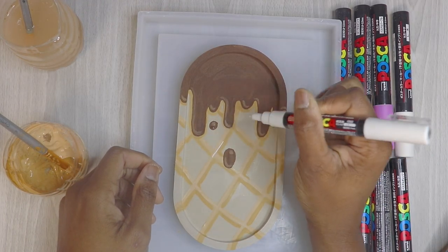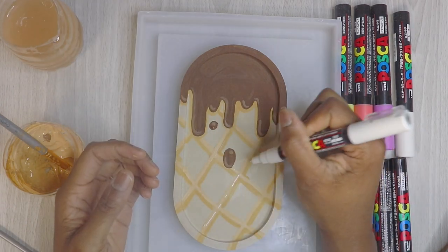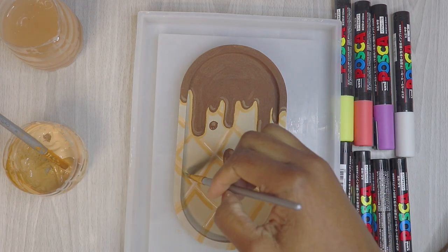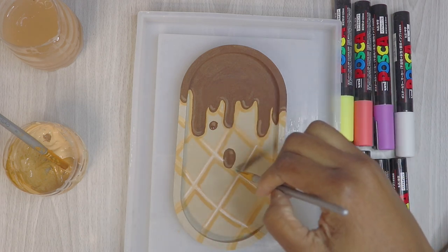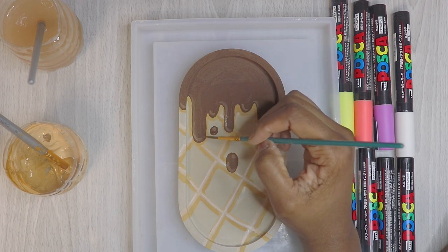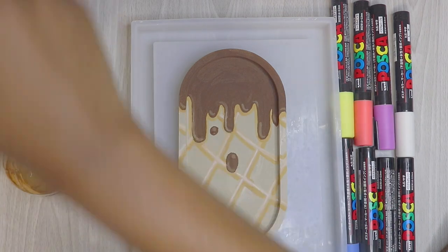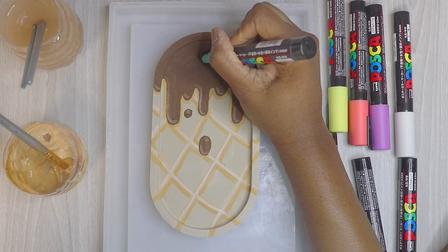I'm going to use my Posca marker white. I had to test them on my hands because they're kind of new, so I had to poke the paint out until it showed up. I'm not a big fan of highlighting with white — white is just too much. I like using the lightest color possible; for brown I'm going to use the lightest brown possible to highlight, so I'll probably have to go over that again. Here are all the colors I'm using — I'm going to add my sprinkles.